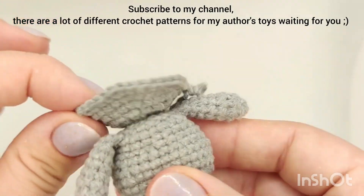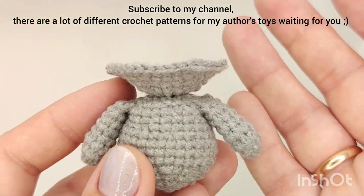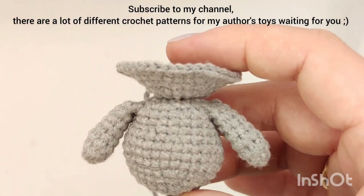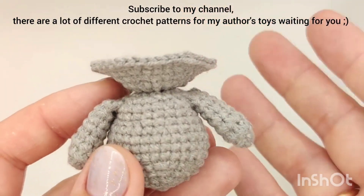Subscribe to my channel — there are a lot of different crochet tutorials for my toys waiting for you. Thanks for watching. Bye!